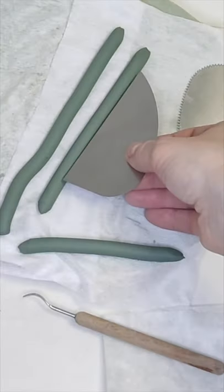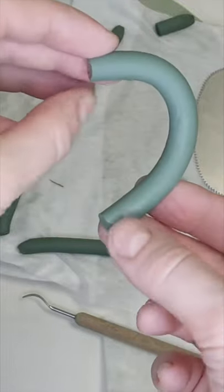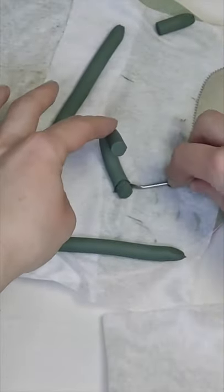Pottery cup and handle. I'm preparing a clay handle by cutting and bending it. Then I need to trim the ends to make it a perfect fit for the cup.